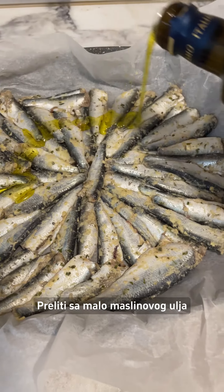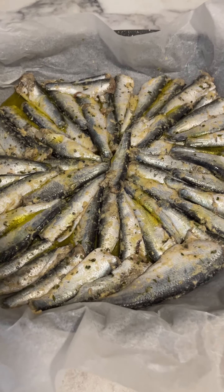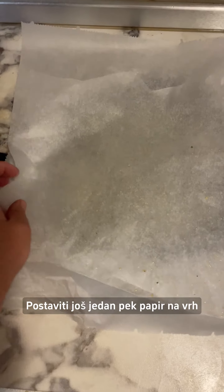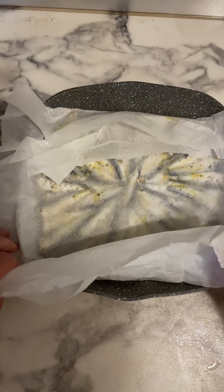Drizzle with a little olive oil. Place another piece of baking paper on top and twist.